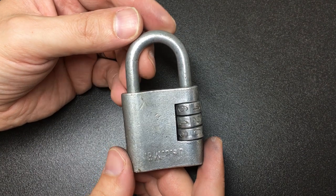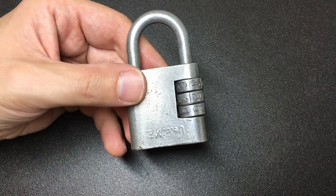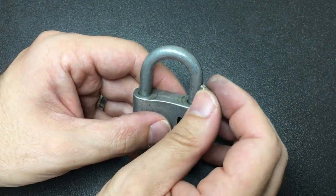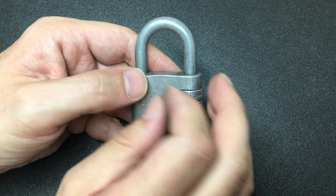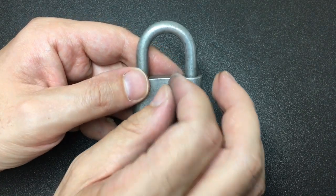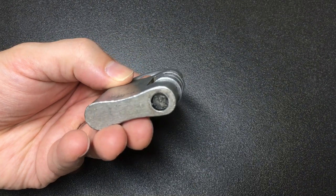Hello again, it's Lock Noob and I have a very odd lock here. This was lent to me by my good friend Yukoff. What's odd about it? It's very light and the shackle isn't magnetic at all, and the lock body isn't magnetic. These are powerful neodymium magnets. The whole thing is suspiciously made of aluminium, I think.